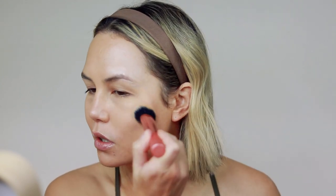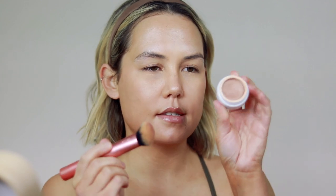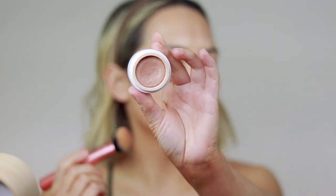I actually meant to do this step before concealer, but I'm going to do it now. This is the Manasi 7 Bronze Lighter in the shade Rosite. I'm just going to take that same brush and apply that into the areas where I would apply highlighter. I like this one because it's got a nice bronzier tone to it, so it just looks a little bit more natural on my skin tone.